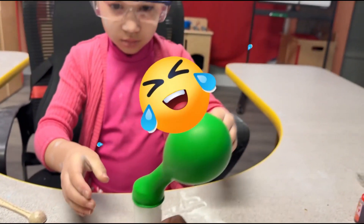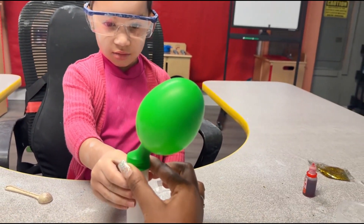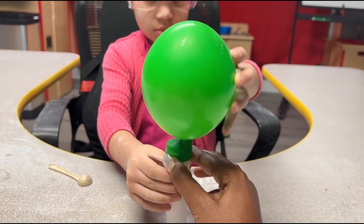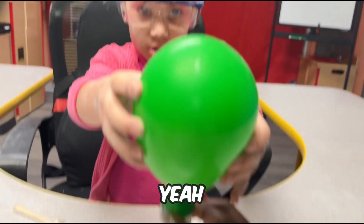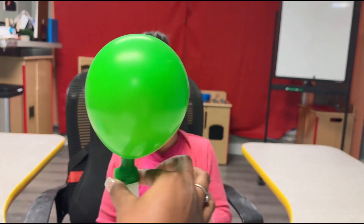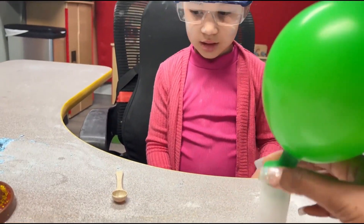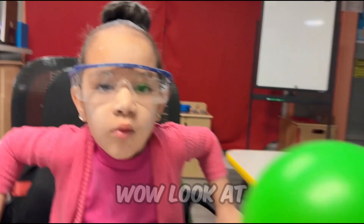Don't get scared. Oh my God! Whoa! Wow! We did that with just water? Yeah! Whoa! Look at it! Look at our balloon!